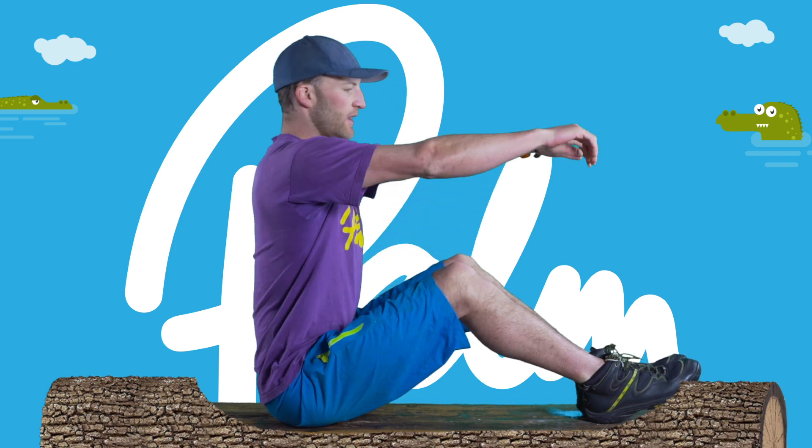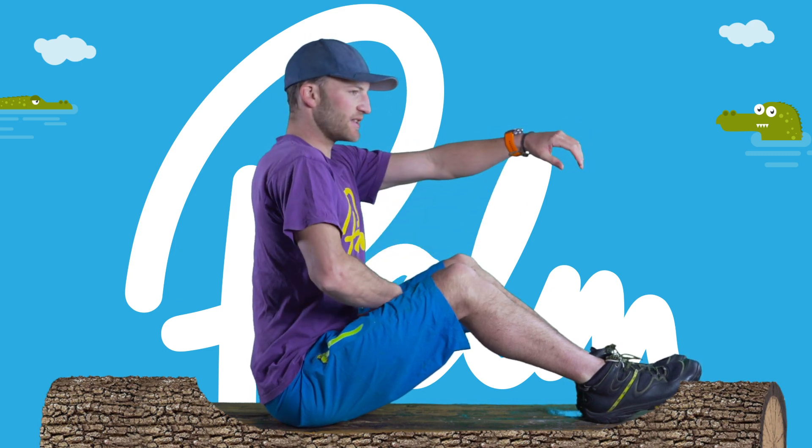Holding yourself upright, arms out, tensing the core. So that's lesson one — posture.